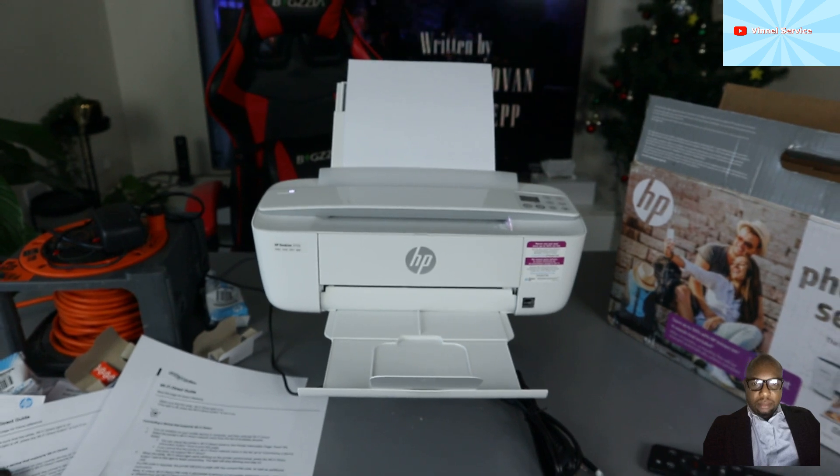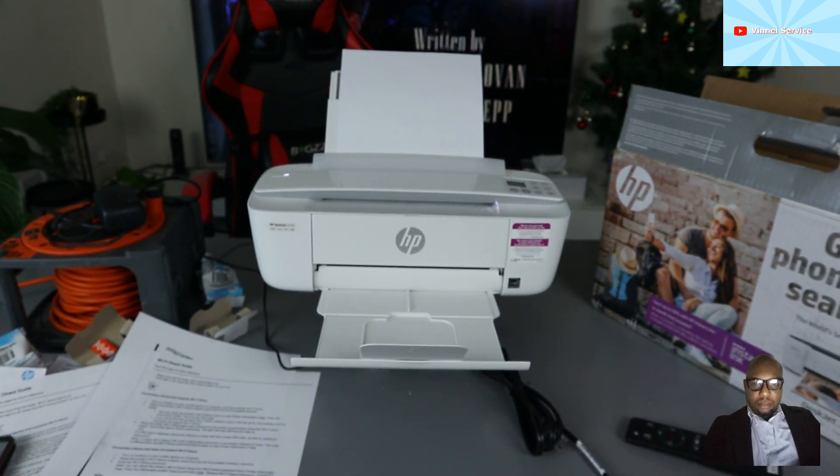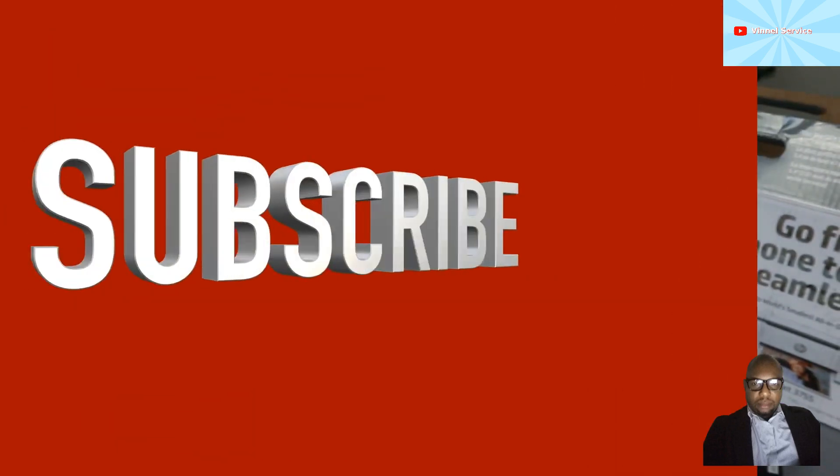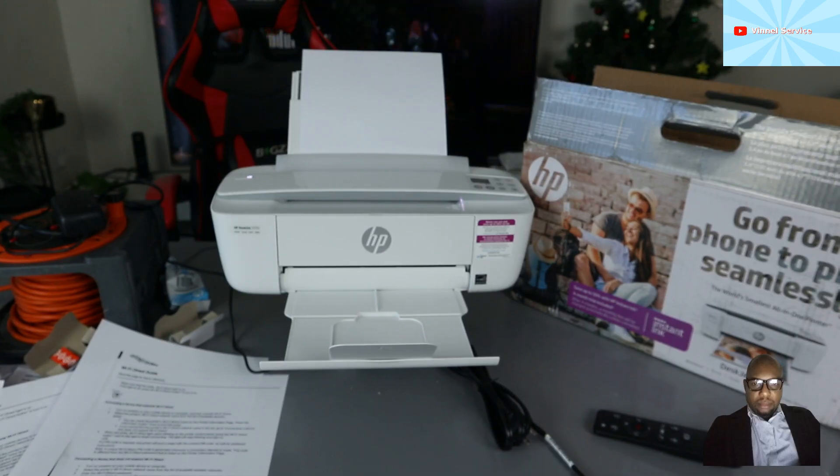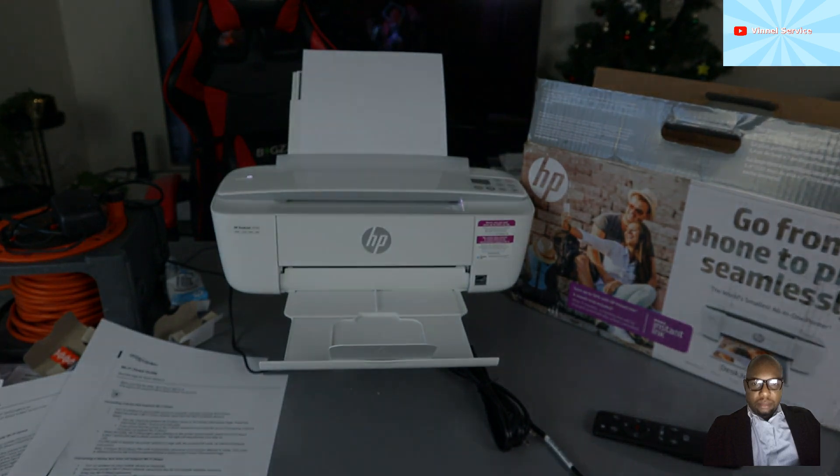Once you enter the password it will connect and ask if you want to connect all the time or just once. If you're happy with this tutorial, please consider subscribing — it helps the channel. This is how to connect the HP DeskJet 3755 to Wi-Fi Direct. Thank you very much and stay blessed!